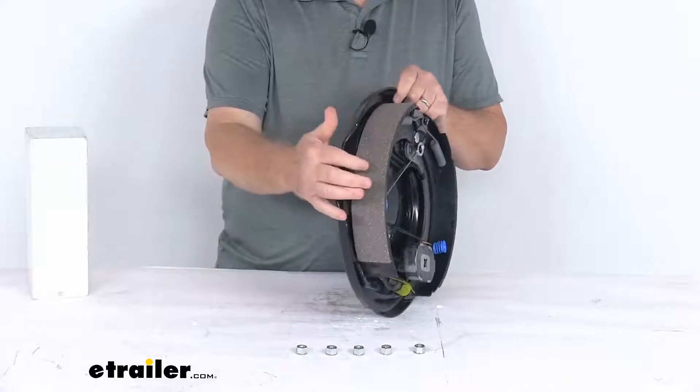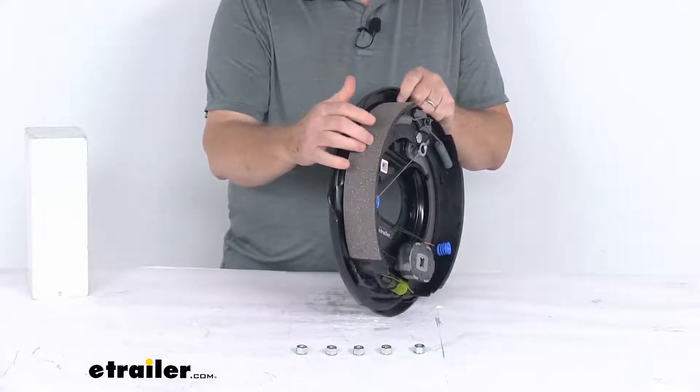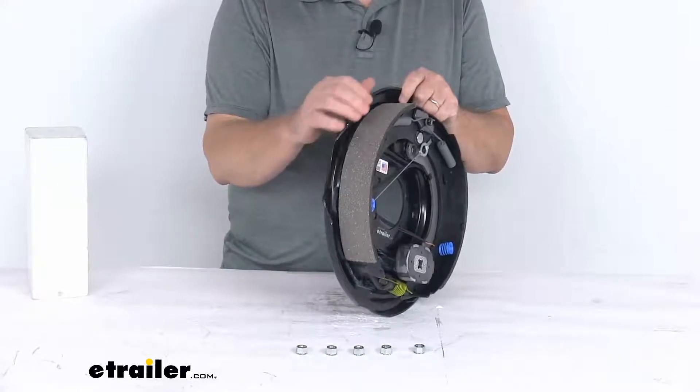What's nice is these brake shoes are lined with an automotive grade friction material, and that friction material is fully bonded to the shoe — it's not riveted.